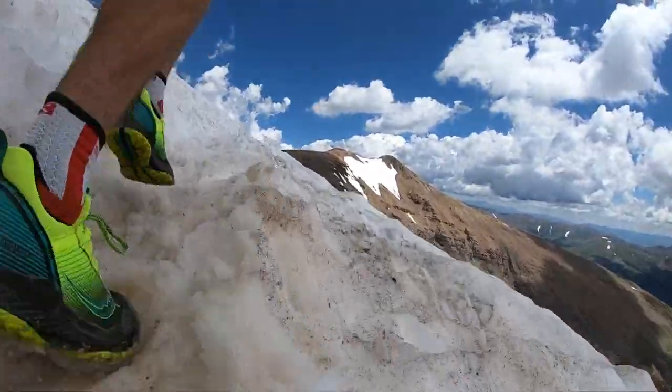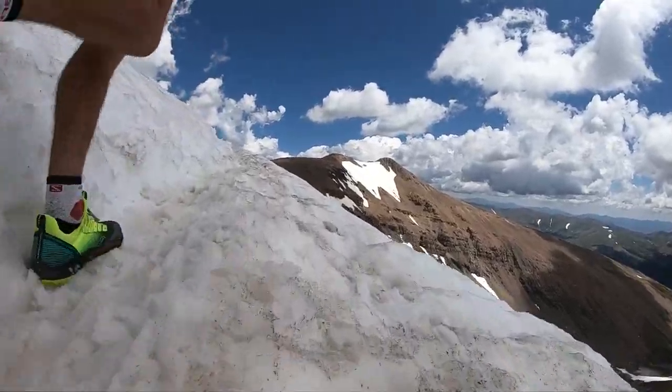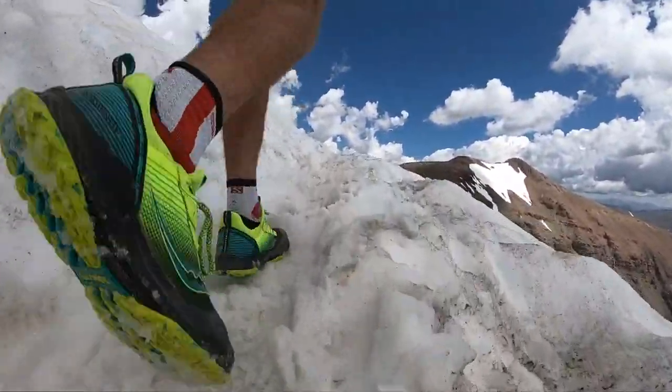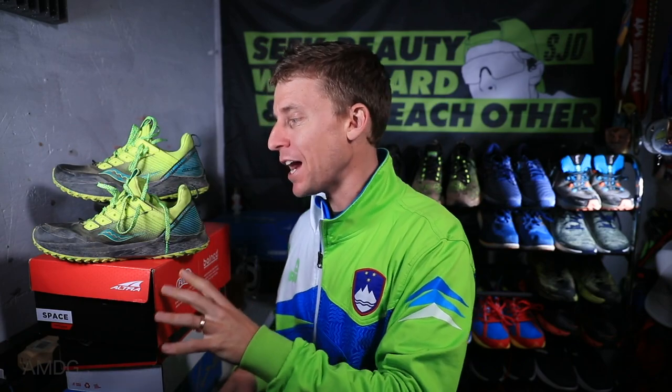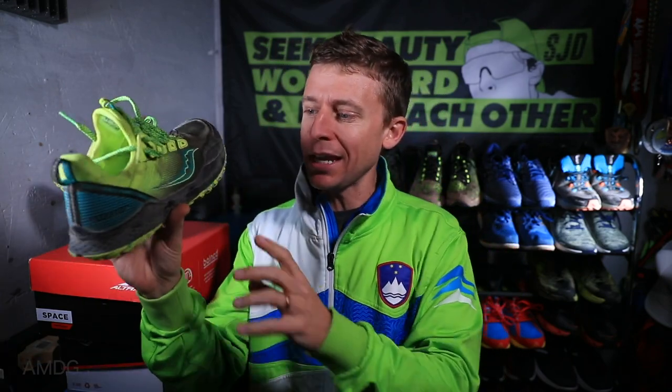And away we go — Saucony Mad River TR full review. We now have 60 miles, or 97 kilometers, in the shoe. Pretty much a shocker of a trail running shoe in 2019 — I didn't see this coming, and I am pleasantly surprised. Before I give you my thoughts, let's dive into a few specs real quick.